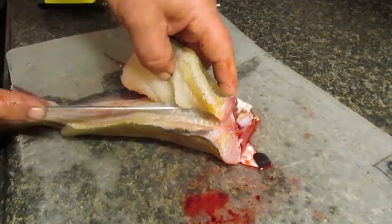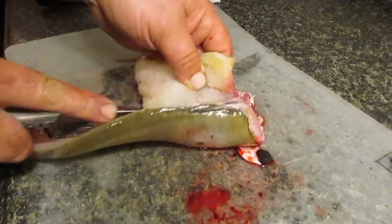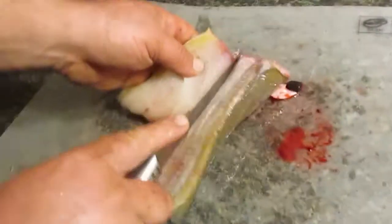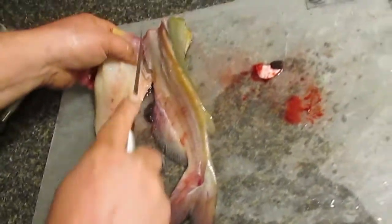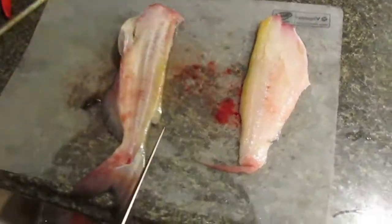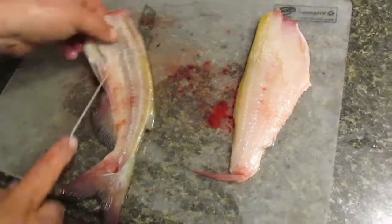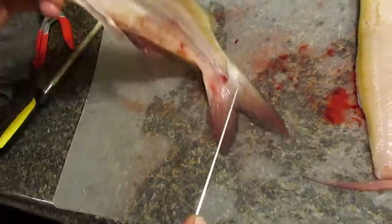Just keep running it down his ribs. At some point it's going to go right over the top — you're just going to push inward onto the ribs and slide down. We're going to clean that fillet up here in a minute. I'm going to cut through there. There's one fillet. We got all the meat all the way down. You can see how close that is — that's the bone, so we didn't lose any.